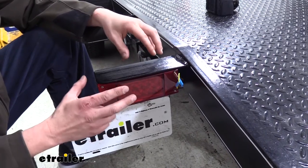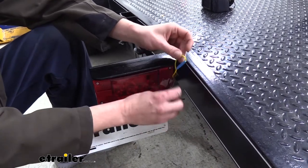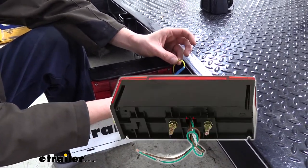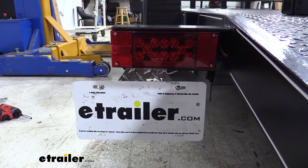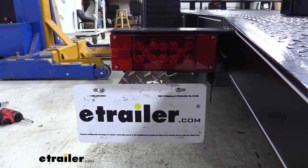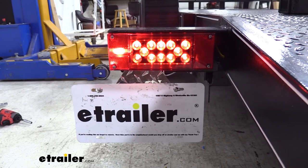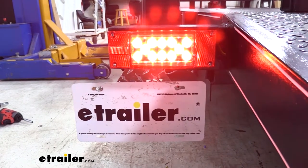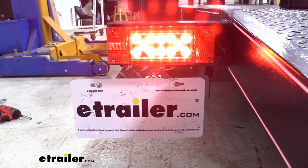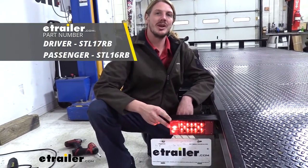The only difference between our driver's side and our passenger's side when connecting it up is that the stop and turn circuit is going to be green coming out of the light instead of yellow. With everything mounted up, you can plug it into your vehicle and test everything out. Make sure you have your tail lights, and if you look down below on the bottom you'll also see your license plate light illuminated, your turn signal, and your stop lamp. With everything working properly, we're ready to hit the road. And that completes our look at Optronics Rectangular 8-Function Submersible LED Trailer Lights.